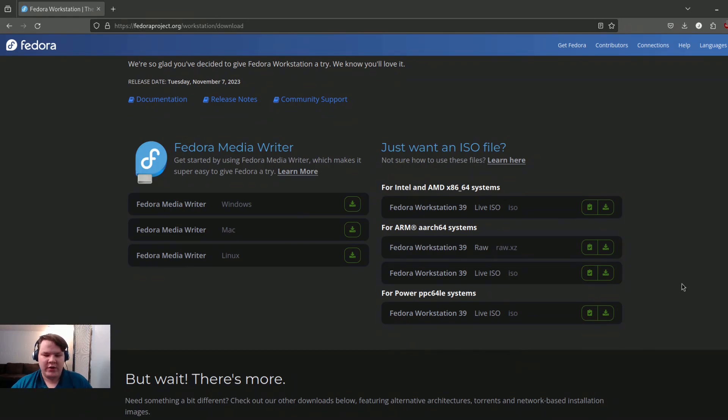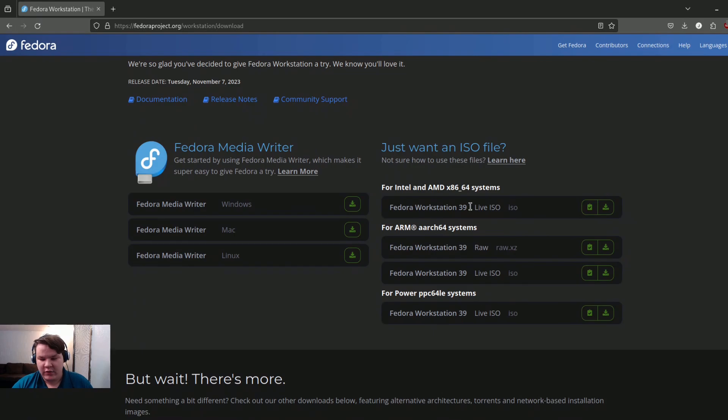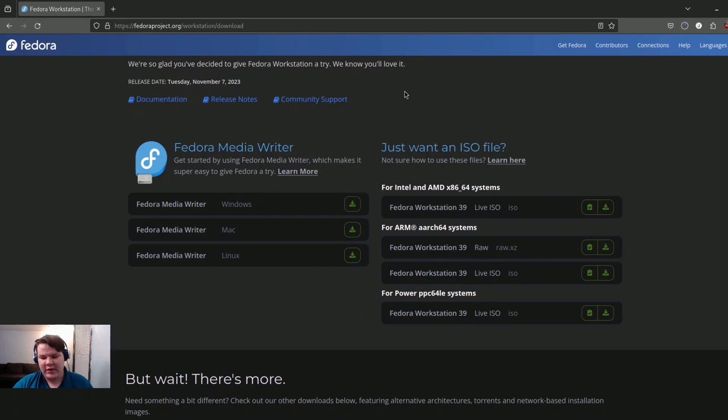First we're going to go ahead and start over on the Fedora website. Absolutely wonderful — everything's organized neatly, it's done very well. If you look here I'm going to go ahead and download the latest ISO image right here. I just downloaded it a few minutes ago as well, to try to make it where you don't have to wait on it. So as you can see it's working and it does just fine.